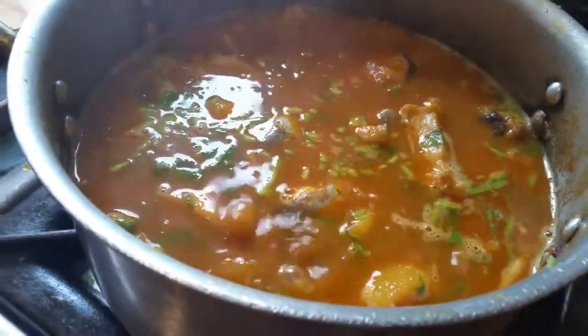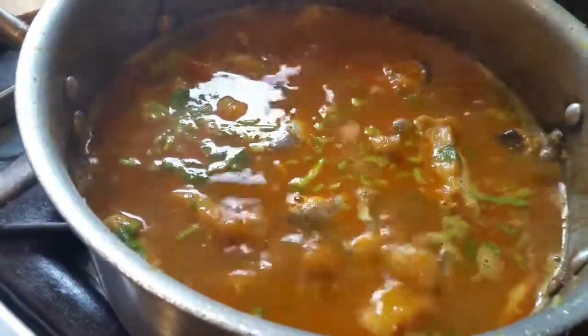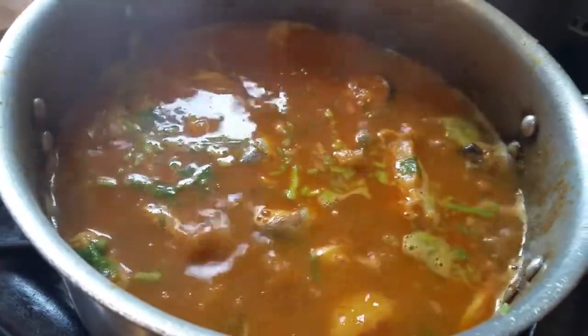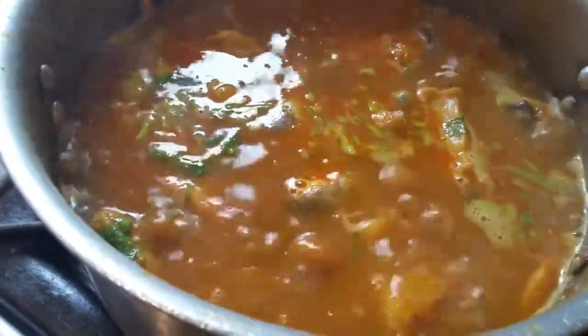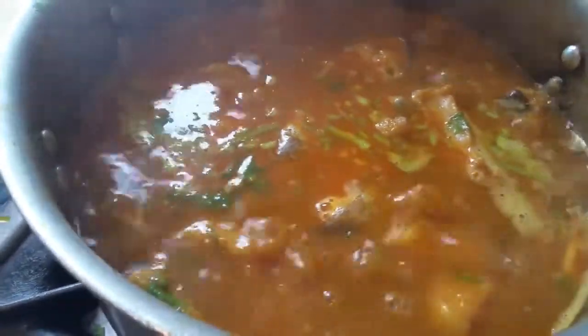There we are. You put the lid on and leave it for a couple of minutes and that curry will be done. Basically, that is Buwal with baby potatoes.